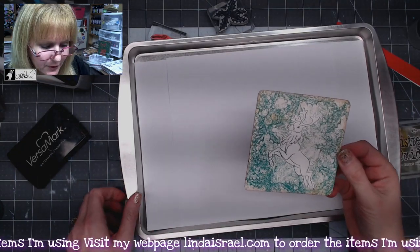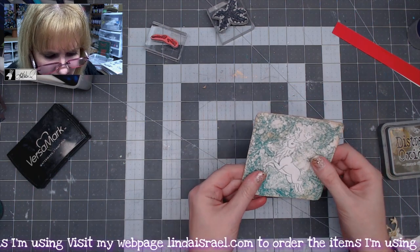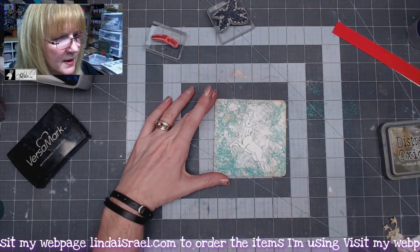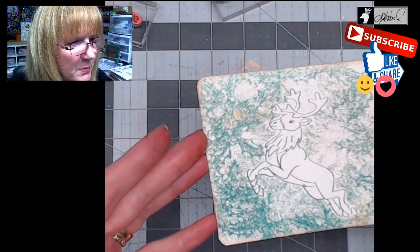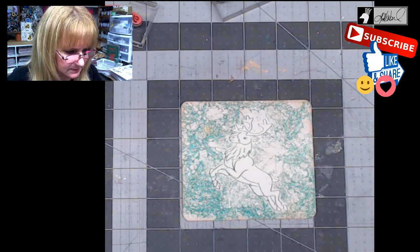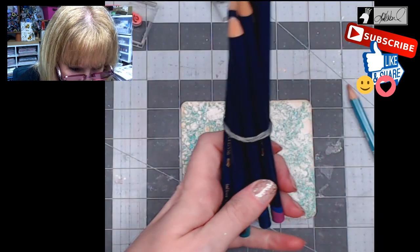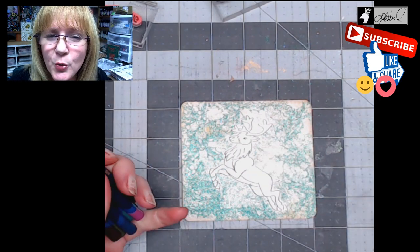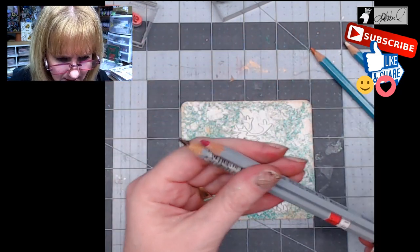You don't want to touch it right away after you've heat embossed it because it could be really hot, but once it's done, it should be raised and you should feel a little bit of texture. Let's zoom in so you can see this better. Now we have our reindeer in the middle and the holly leaves kind of around the edges. I've got a couple colors of Derwent watercolor pencils — mine are really old, so I'll have a link in the description box for a newer version. I also have some Derwent Inktense pencils as well.